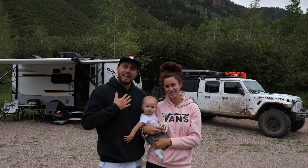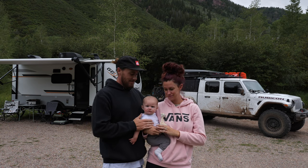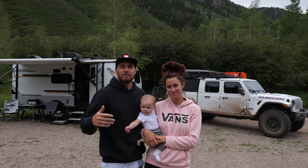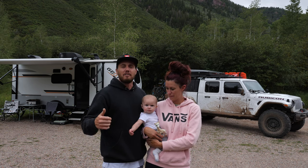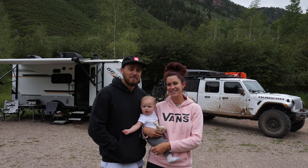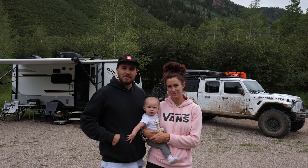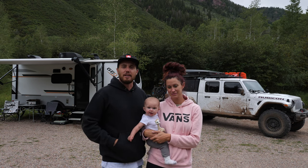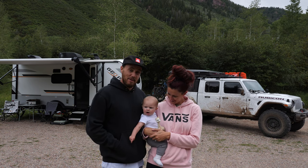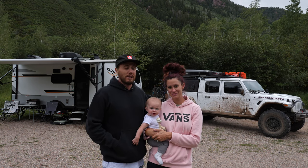What is up everybody and welcome back to the channel. My name is Josh. This is Overlanding Now, and today I have with me my daughter Remington and my wife Courtney. We wanted to do a real-time 5,000 mile review of our 2021 GeoPro by Rockwood by Forest River. We wanted to do it real time because it gives a better explanation of the way we travel. We've been on the road for almost a month now and it's been quite the experience.